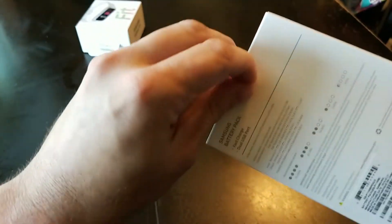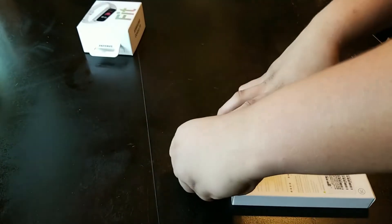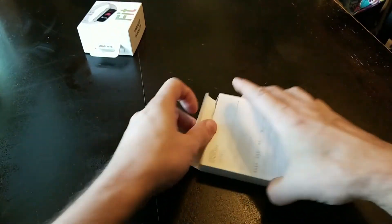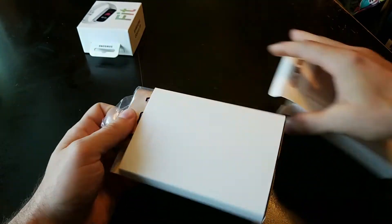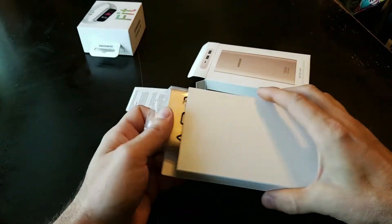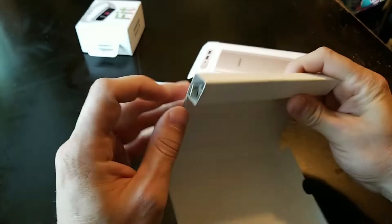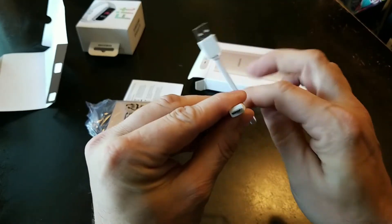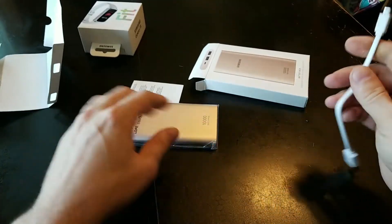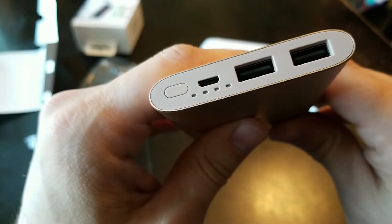We'll speed this part up. I'm not good with adhesives. Those aren't my hands. Apparently I'm not good at opening things either. Instructions — I don't need them. It's just micro USB to USB? It's not even USB-C? I'm a little disappointed, Samsung, that you're doing a micro USB to USB.